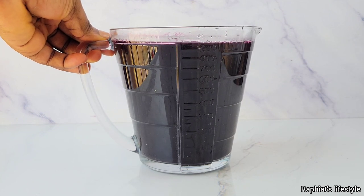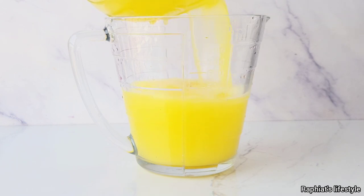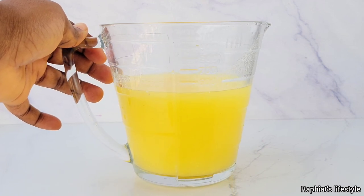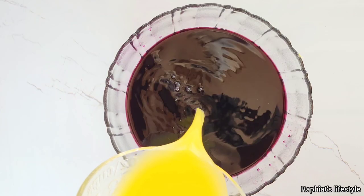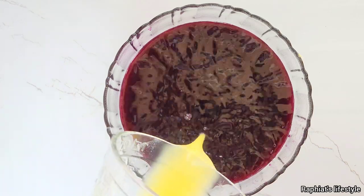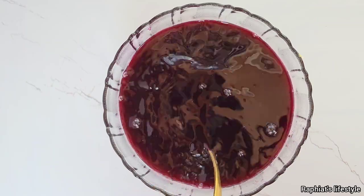From this recipe I got one liter of zobo, which means I have to add 500 mls of the freshly juiced pineapple. That's two parts zobo to one part pineapple juice. With this ratio you can make absolutely any quantity of zobo and it will still turn out nice and flavorful.